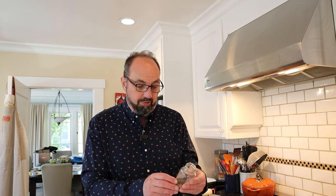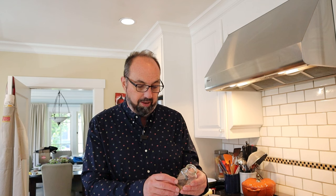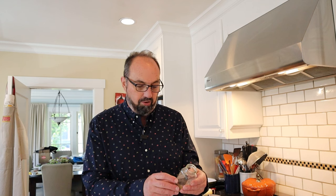In case you're wondering what's in all-purpose seasoning, it is onion, black pepper, garlic, parsley, tomato powder, basil, thyme, oregano, sage, and coriander. And it is really good — you should always have this at home.